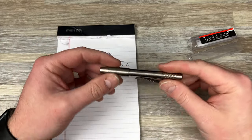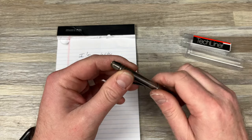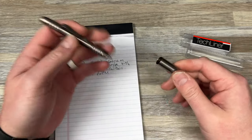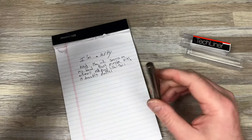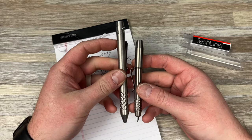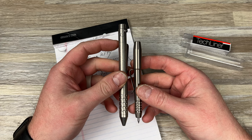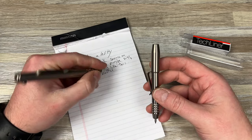Yeah, I'm digging it. Tech Liner super shorty, and that's really the only size I would need. Why do you need anything bigger than this for me? It fits perfectly in the hand. I have a pen that I love, the Not-A-Bolt from Nottingham Tactical. But even with the cap on, look how much shorter it is. I just don't need that much pen.